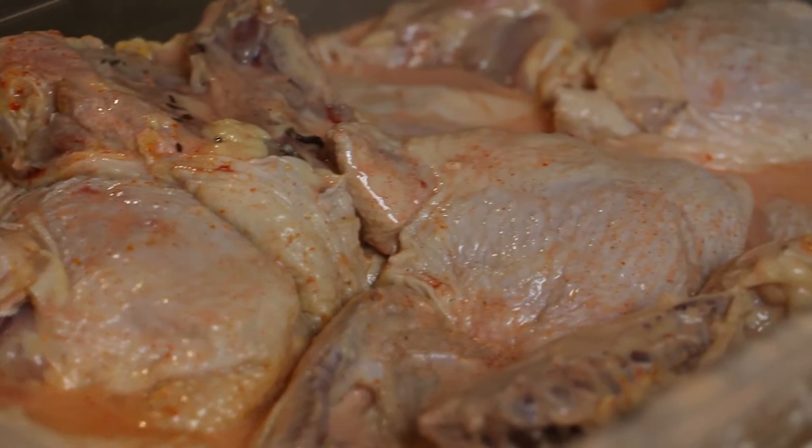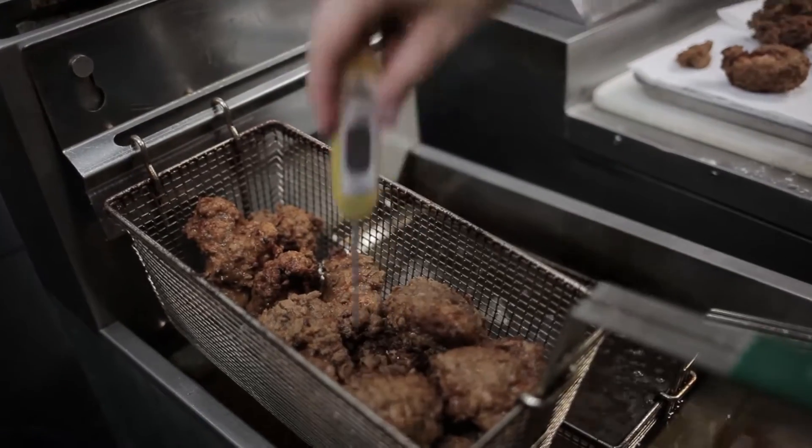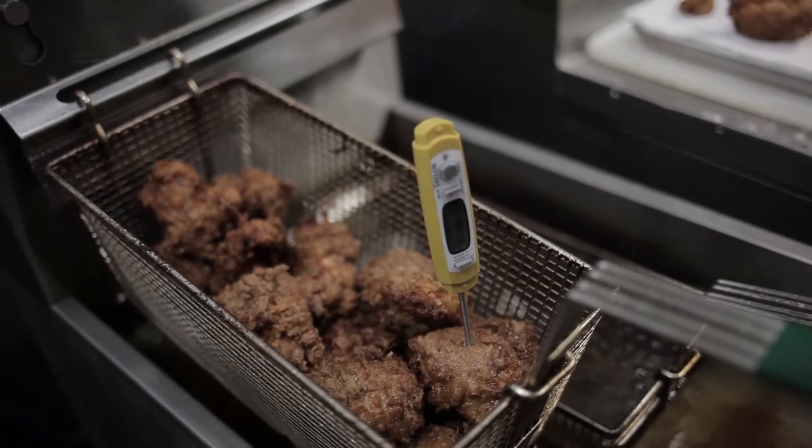Season it as you go, so you're not just putting flour on some unseasoned chicken and getting something pretty bland.